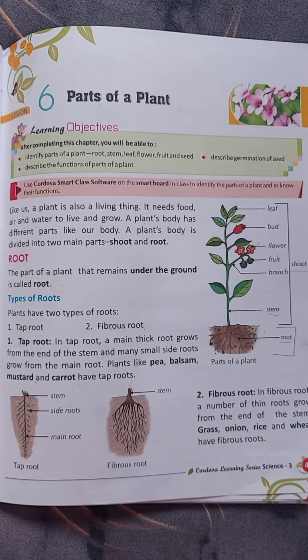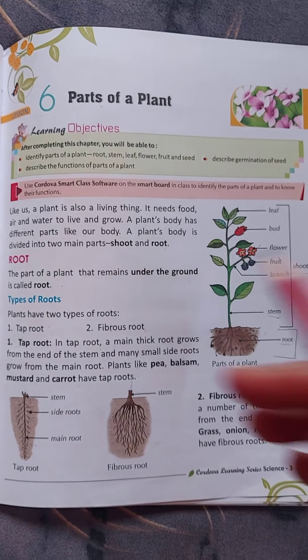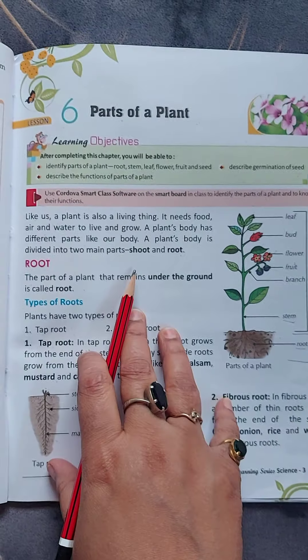Hello dear children, a very good morning to all of you. In this video we shall continue with lesson number six: parts of a plant.